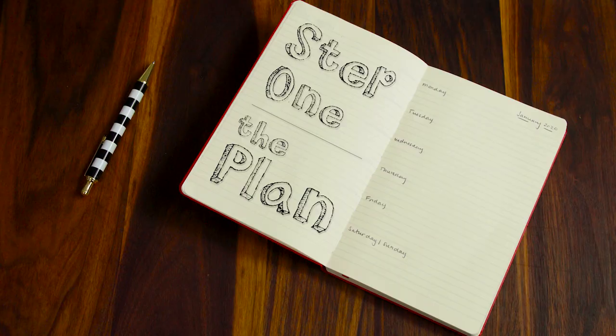The first step is making a plan. There's a few things to think about when making a plan. One is the food has to be delicious, and two, it has to be easy enough that you can realistically follow it during the busy week.